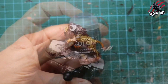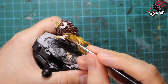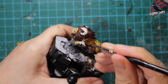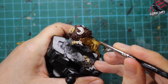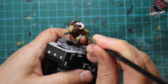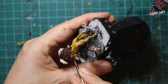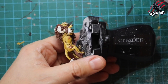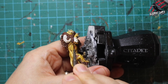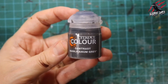Now I'm taking Gore-Grunta Fur and filling in all the little straps around the front limbs. I could have used Snakebite Leather but that colour might have been a little too close to the Agoras Dunes and wouldn't stand out. I want this nice reddish-orangey brown for the straps — almost like armbands — around the front limbs. There's one on each side of the two front limbs, so I'm just doing those first.